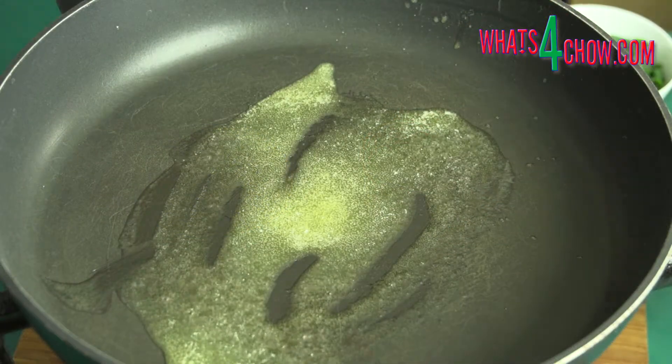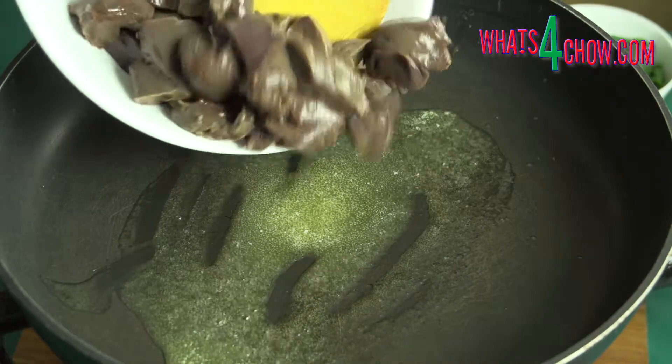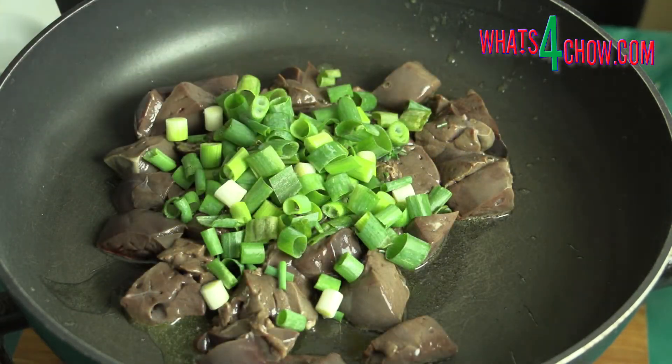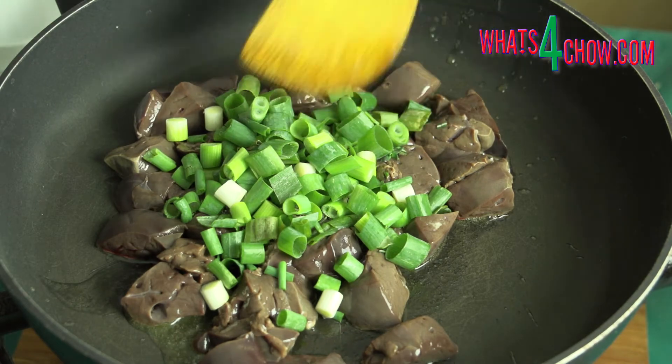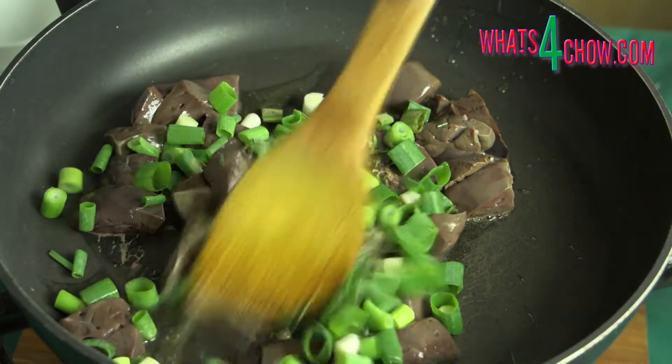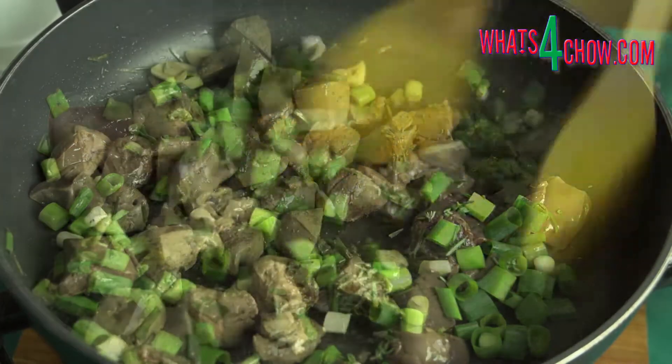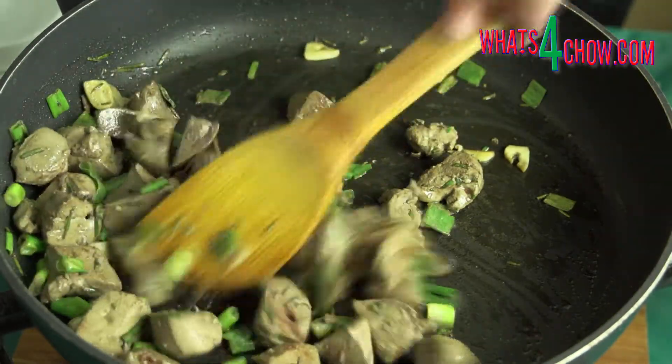Heat a large pan over medium heat and add the unmelted butter. When the butter starts to sizzle, add the livers, garlic, rosemary, thyme, and spring onions.